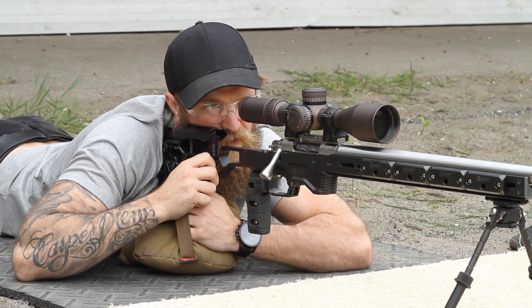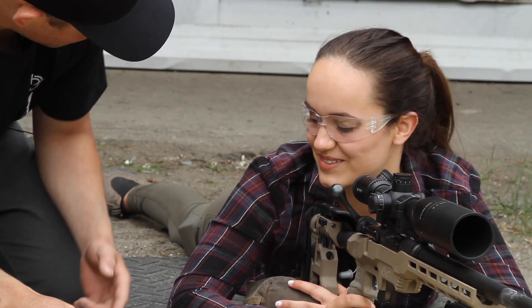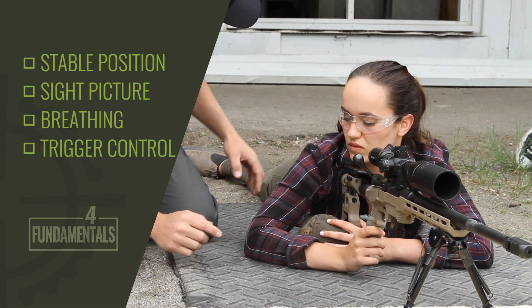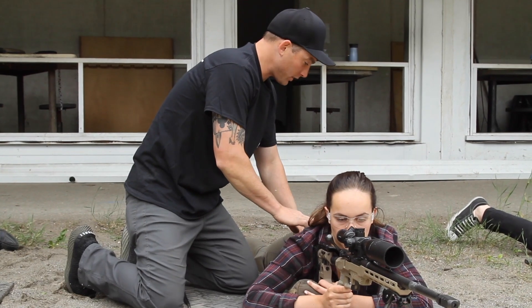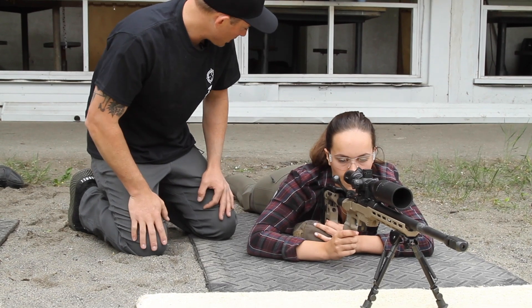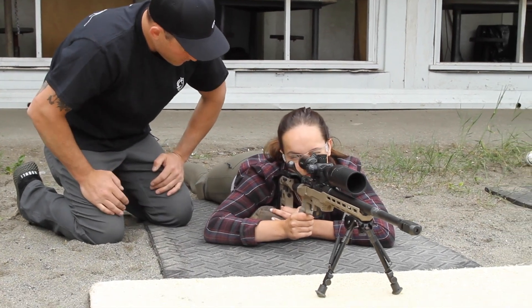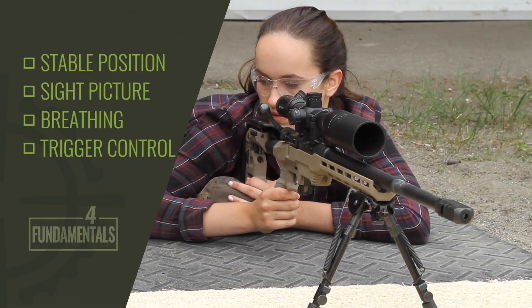Derek, you're making a toe line. Let's break this down again and make a checklist. Four fundamentals — first one, stable position. Check my position and center behind the rifle. You've come off the left side, so go ahead and move your hips to the right. There we go — now we're more centered up. Legs are relaxed. Now scoot your body weight forward and load that rifle. Fundamental number one: checked off.